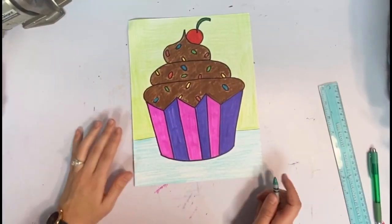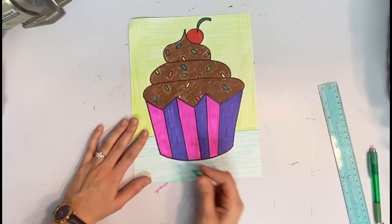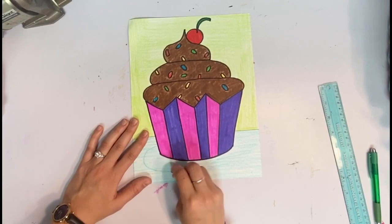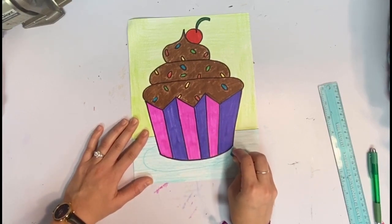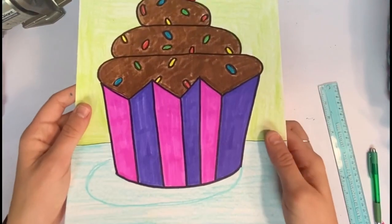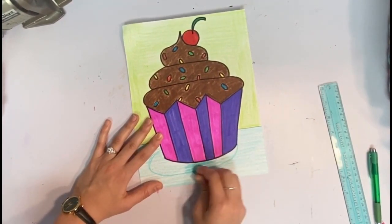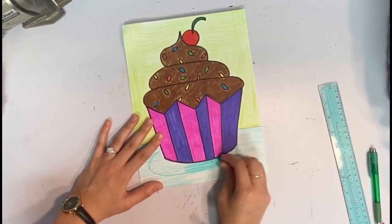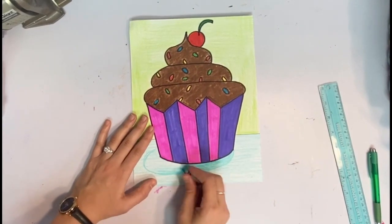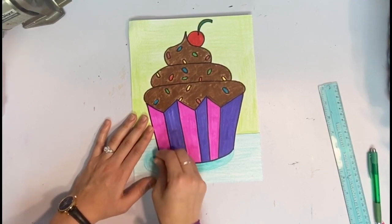If you pressed pretty lightly on the bottom part, the cool thing you can do with colored pencil or crayon is make a fun drop shadow. Make a nice, big oval coming towards the bottom going towards the left-hand side, then press as hard as you possibly can with your crayon or colored pencil. It's going to make the illusion that there's a light on our cupcake casting a shadow onto the floor or surface.